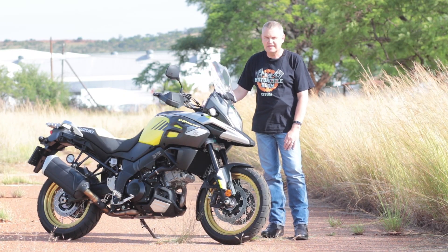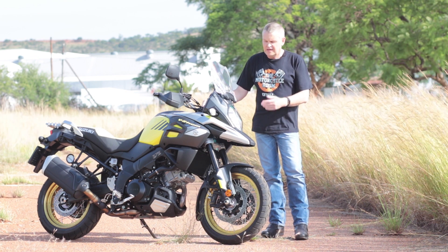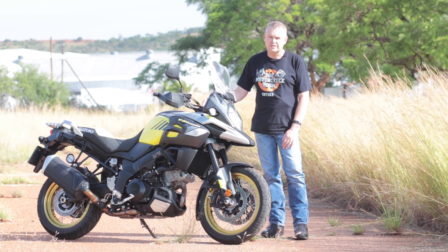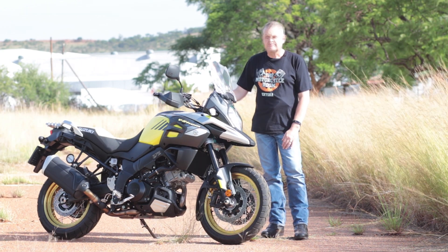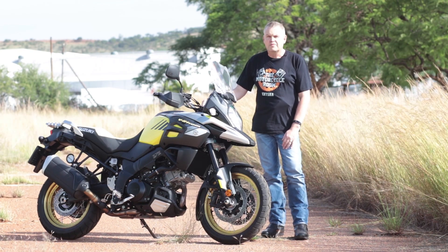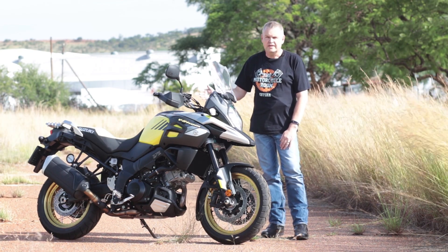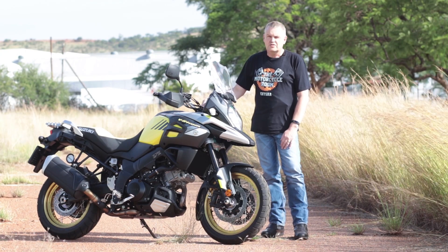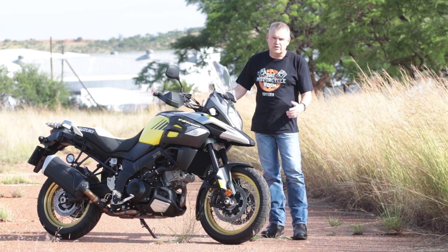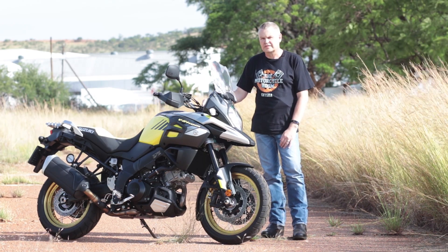This is the 2018 DL1000. It doesn't look much different to its predecessor and most of the changes that went into this year's model are under the skin. It now has additional electronic sensors to measure all sorts of angles on the bike — lean angle and yaw angle — so that the computer can make far better decisions when you are in mid-corner and you grab either a handful of throttle or a handful of brakes.